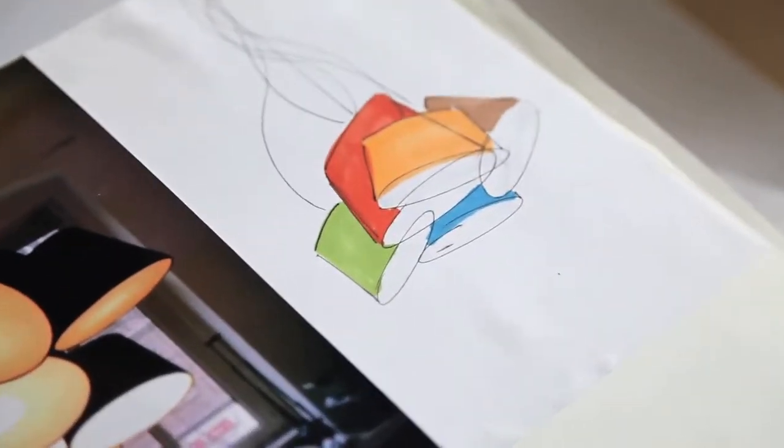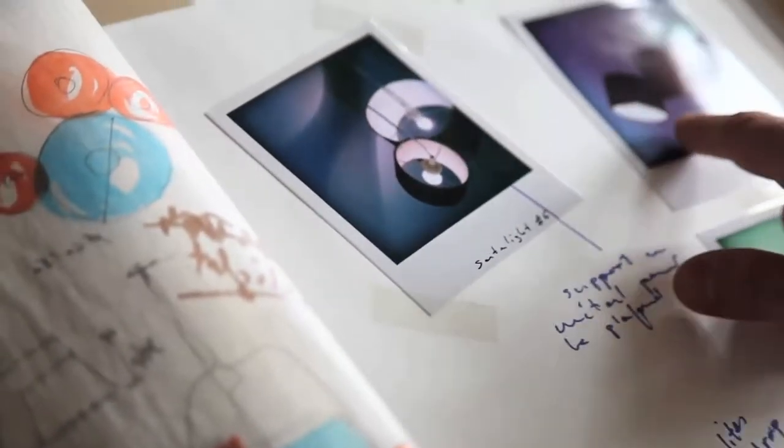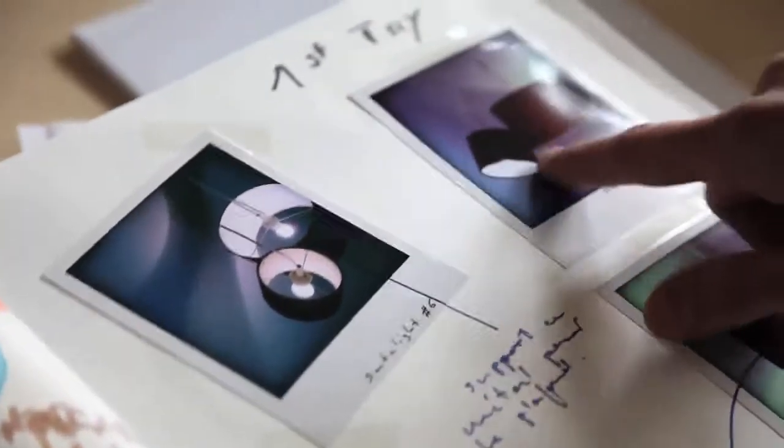My photo album — this is what I presented to Thomas. The original sketch of Tam Tam. This was actually the very first trial with the Velcro. Then this was the second trial without the Velcro, but just to get this cluster.